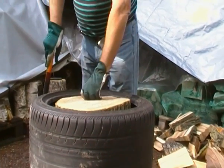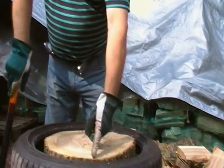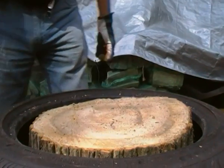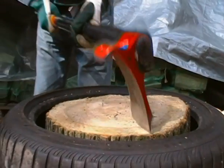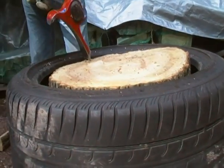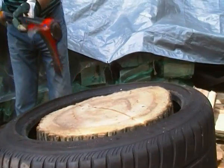Here we have again one round of elm. Here we have some tiny little cracks. I'll try to put this in two pieces. I hit the side here where the bark is and then to the other side. Let's see what happens. So one strike and it's in half.